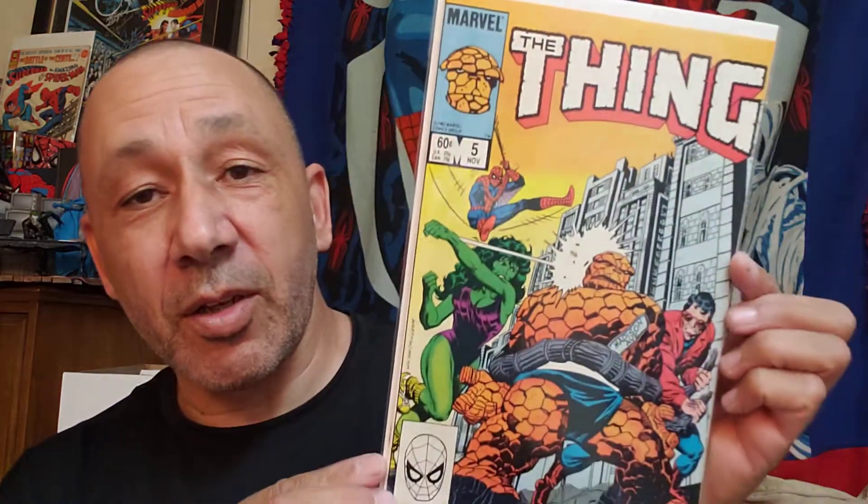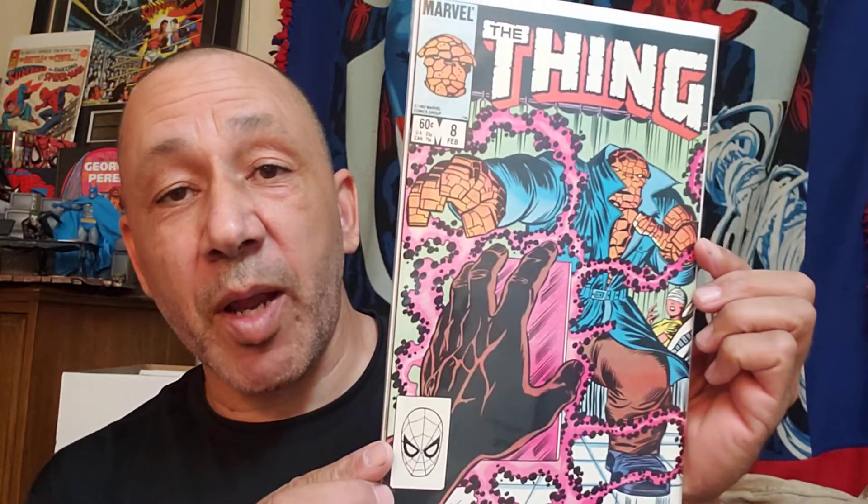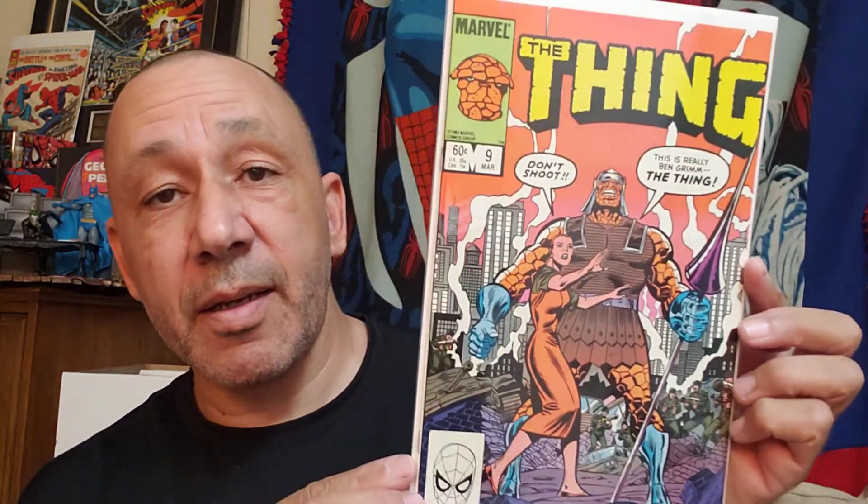Here's number four — they had multiples. Here's five, and another number five. For some reason they had three copies of number six. And three copies of number seven. They were in good shape too — I was surprised. Here's one copy of number eight, nine, ten.